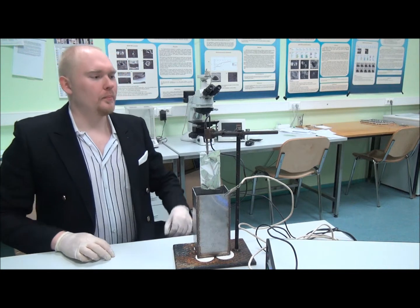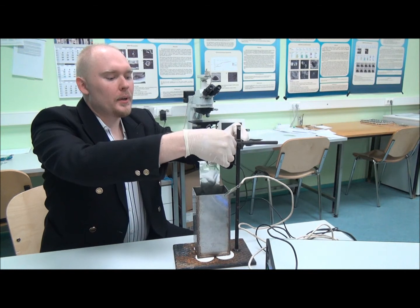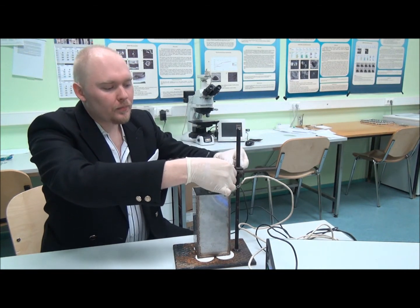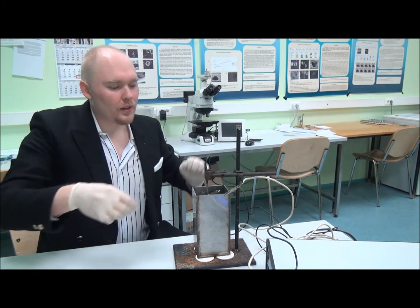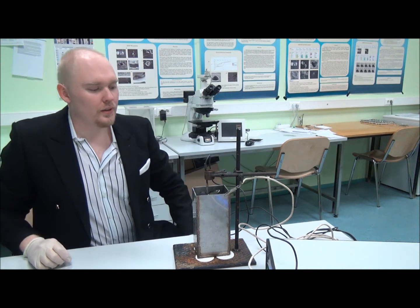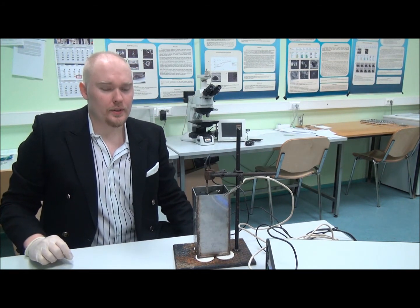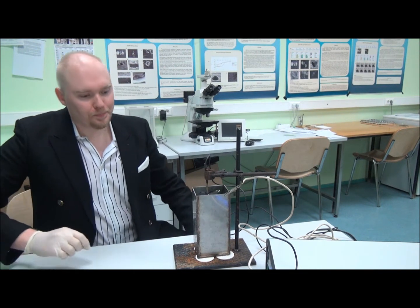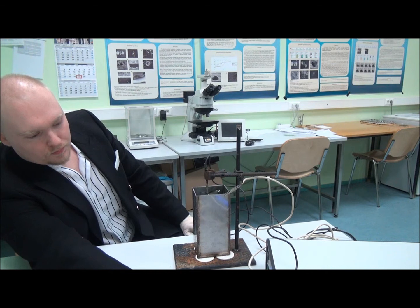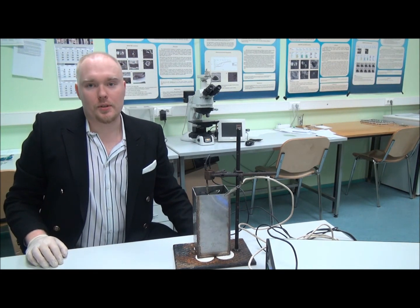So I will now put this metal into the solution. And after making sure that the surfaces are parallel with each other, I can start this anodizing process by basically turning on the power. And now I will simply need to wait like 30 minutes or so.